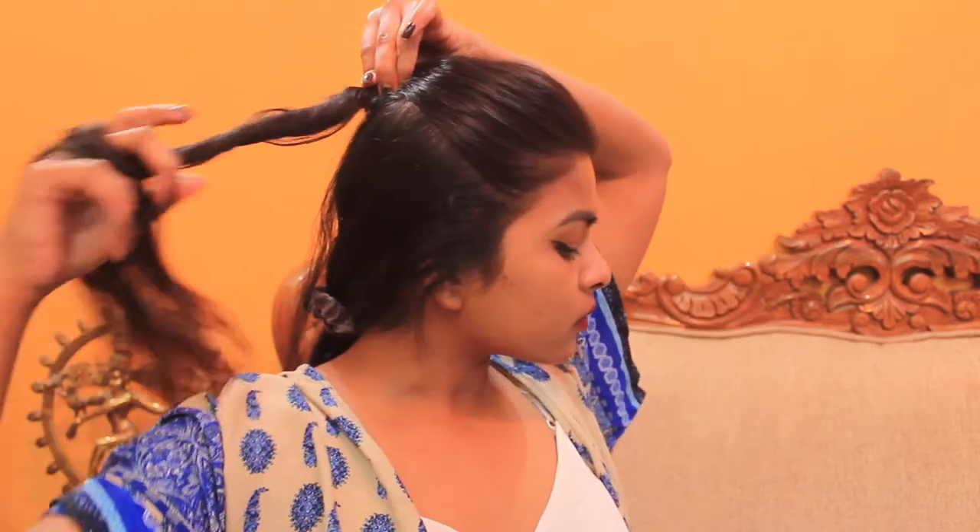If you learn this technique, you're sorted for oily day poof hairstyles. As you can see, I middle-parted my hair and then I'm picking all of the hair from the side of my crown section with my hand. Then I place one of my hands on the back side of my crown, like so.